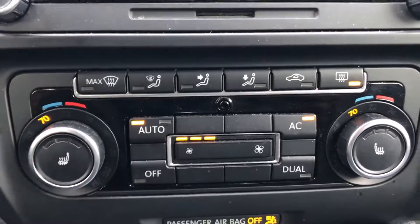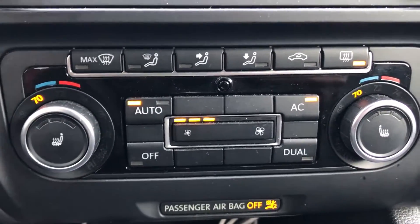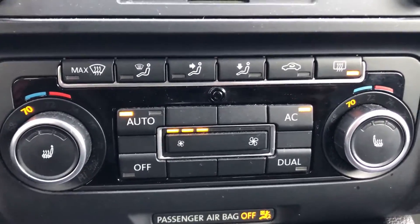So yeah, this is just an overview of the climate control. If you have any questions or comments, please feel free to leave them below. Thanks for watching.